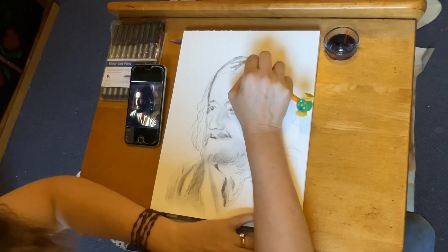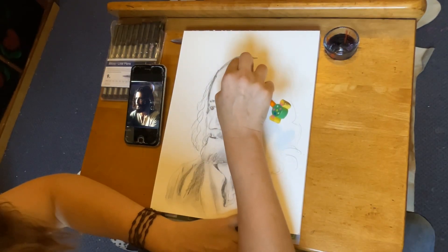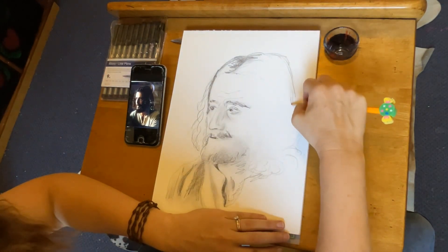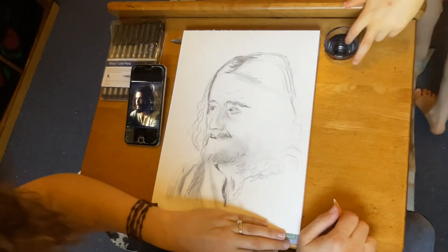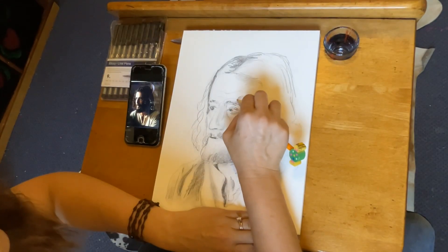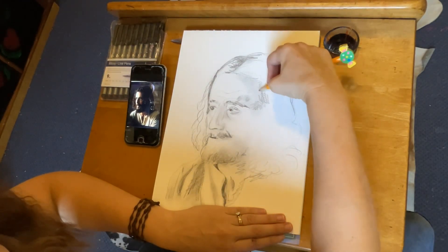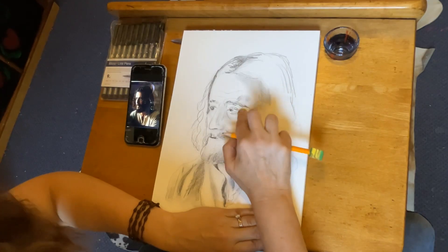I consider this maybe a study or maybe a complete drawing — I just really enjoyed how the pencil looked, so I kept it in pencil. I started out super light, and that really helped me to play with the shapes comfortably until I got closer to the shapes I was looking for. Then I could draw a bit darker, commit to the shapes, and really bring out the shadows and lights.